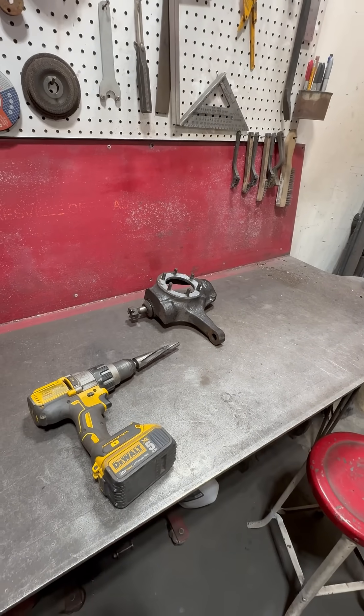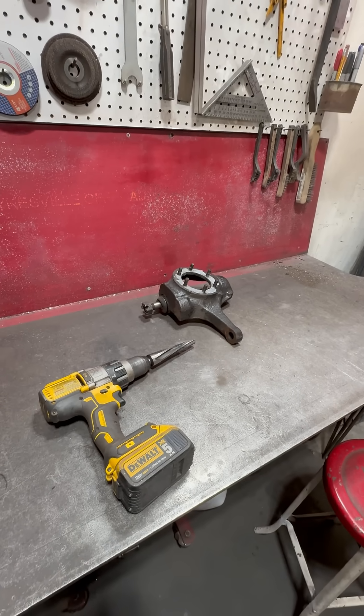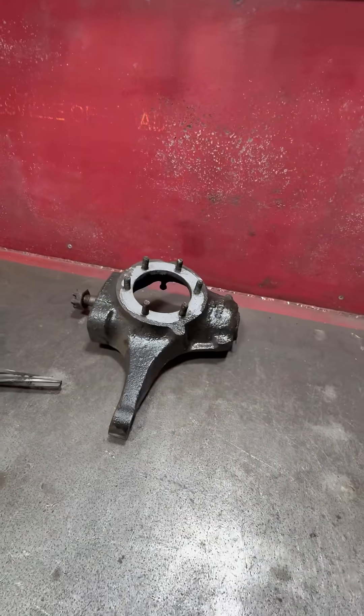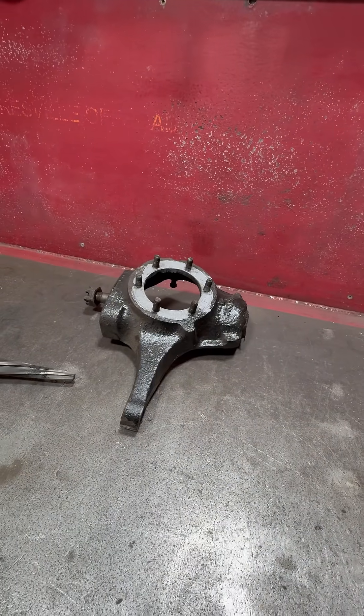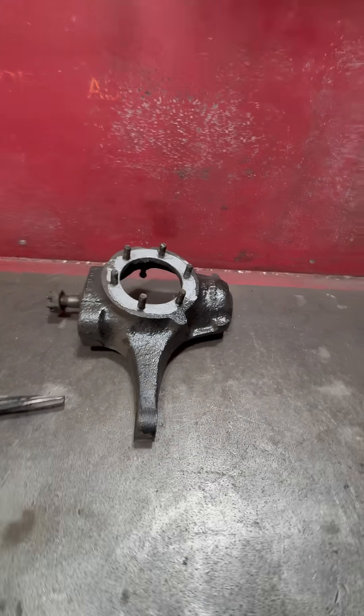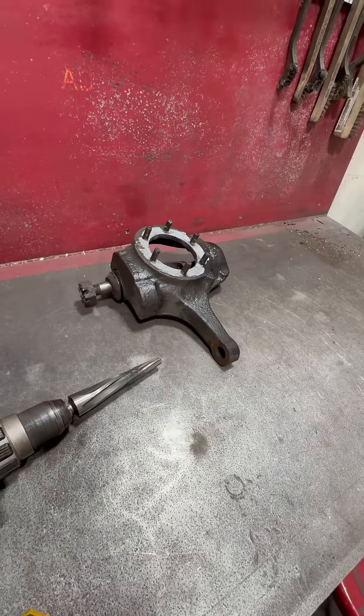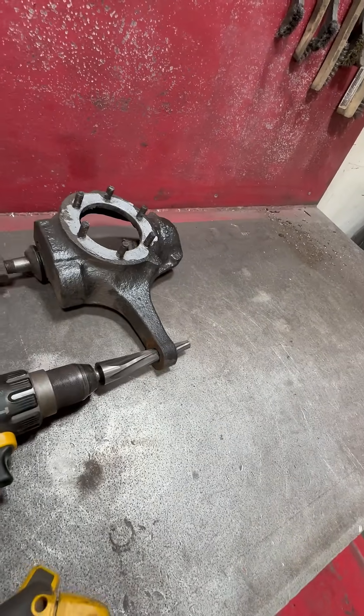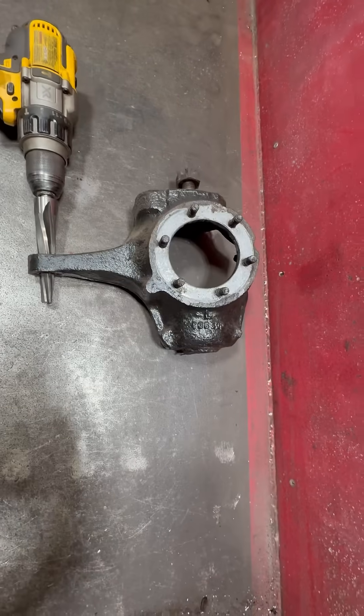This came from Seixfield Off-Road. This is going to be kind of hard to follow. This is a factory Jeep Dana 44 front knuckle from my 1974 Jeep J10. On the factory setup, the tie rod comes in from the top — that's the orientation.